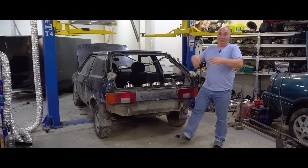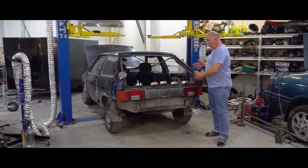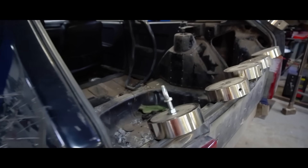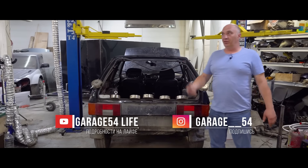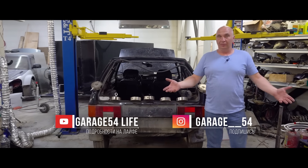Hey there, fellas. We have gotten quite a few requests to try this out. You'd recall that we have got quite a few search magnets, and a lot of people actually suggested we try lifting a car with them. One such magnet is rated at 600 kilos. And though that is slender metal, let's do it.